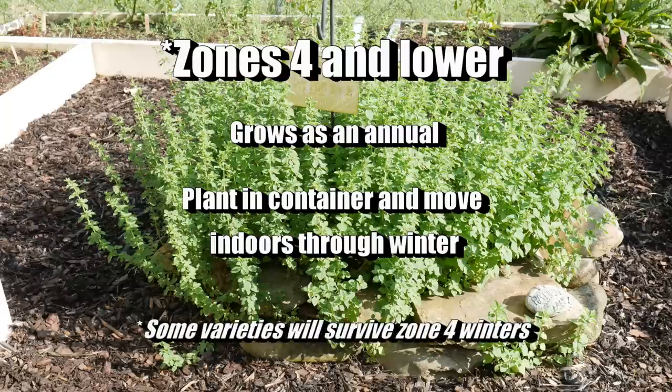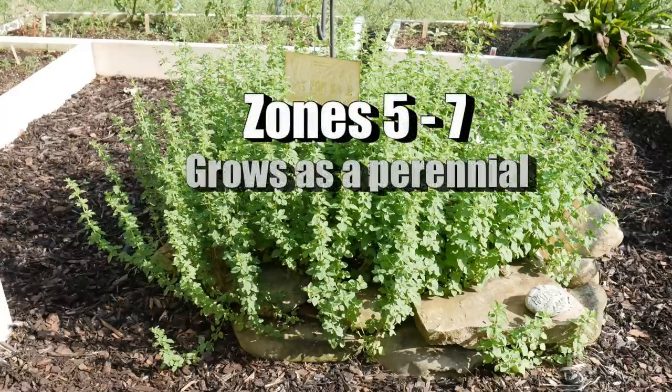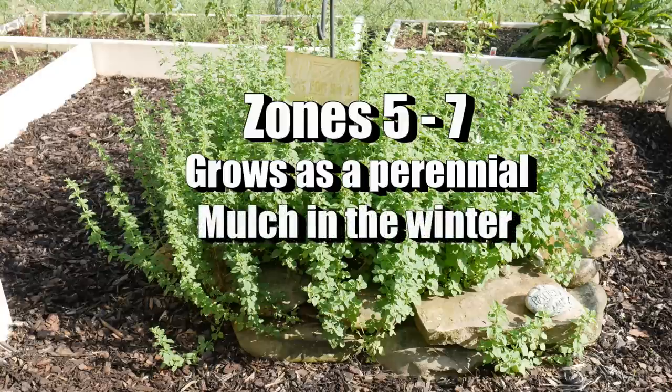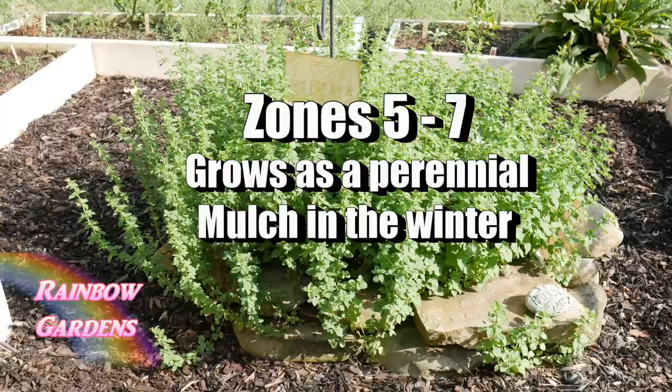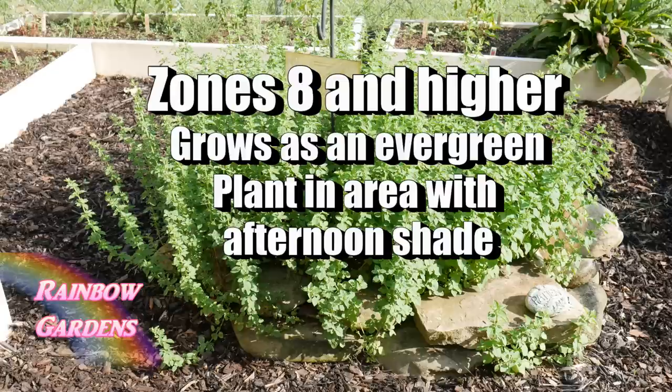In zone 4 and lower, you can grow oregano as an annual — it will grow just for that year, and cold temperatures will kill it the following year. If you want to keep your plant growing, plant it in a container and move it indoors during winter. In zones 5 through 7, oregano will grow as a perennial — it will die back in winter, and I recommend you mulch it. In springtime it will grow back. This is the zone range I live in, so many of my examples will be for zone 6b.